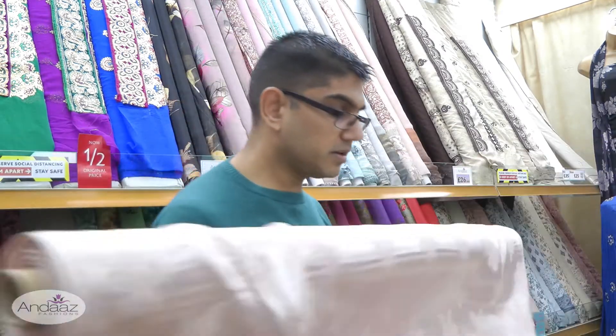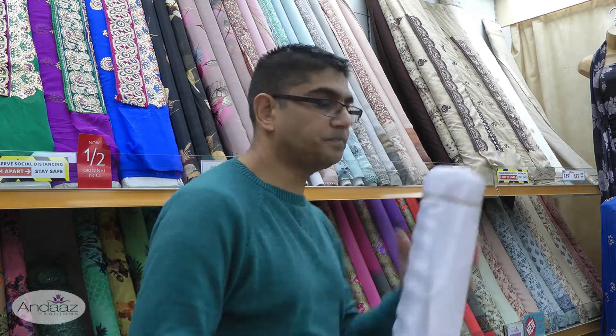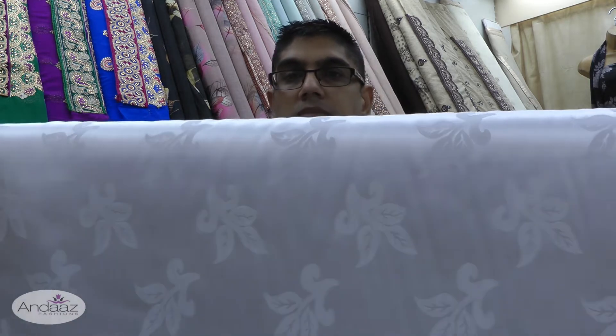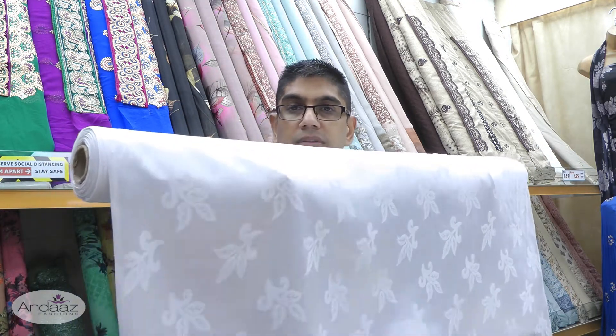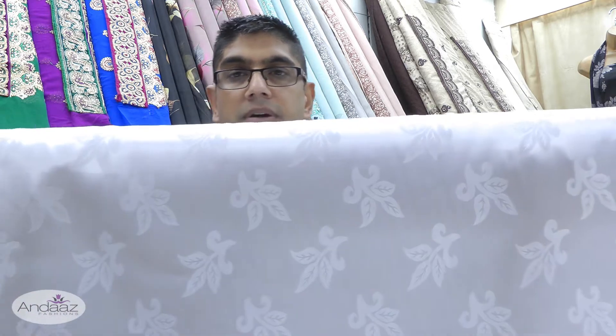That was the first colour. Moving on to the next colour — pure brilliant white. The price is £2.50 a metre. Comparatively, plain satin sells for £3.50 a metre, so these jacquard fabrics with gorgeous flowers are only £2.50 a metre — that is a bargain price.